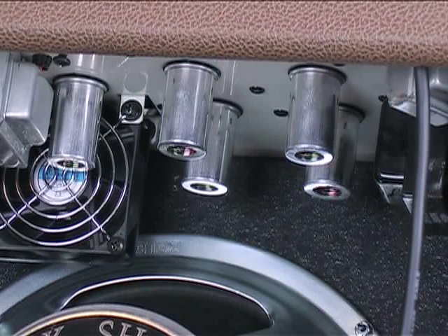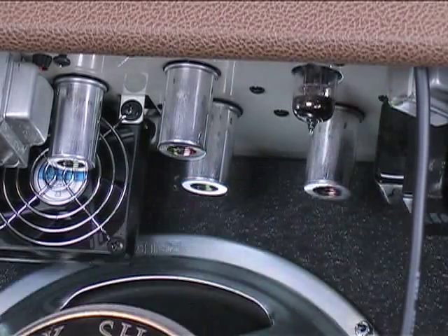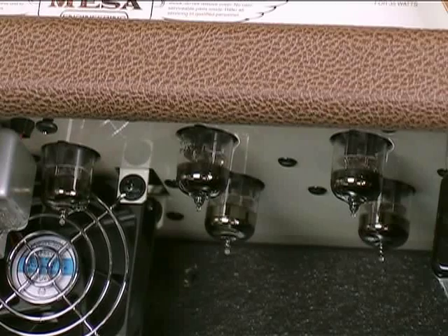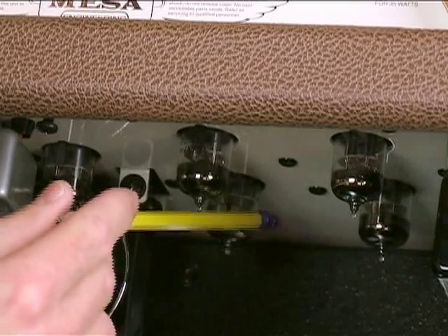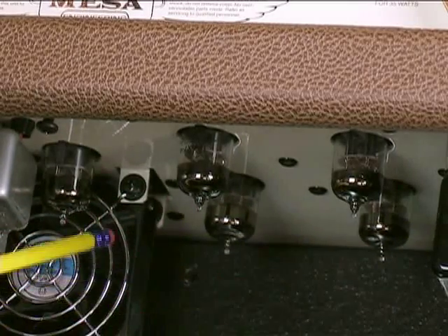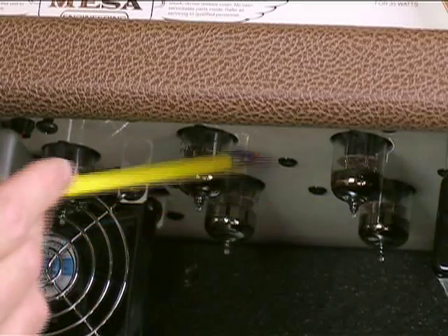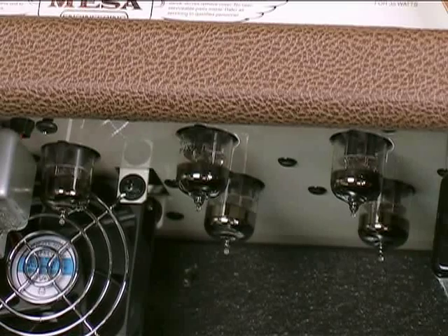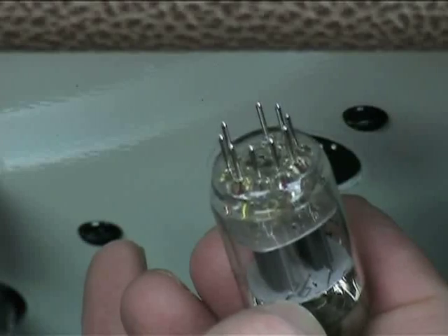If you are still having trouble locating which preamp tube is causing the problem, another approach is to remove the protective metal shield from each preamp tube by pushing it in and twisting it until it releases. Then lightly tap each preamp tube one at a time using a pencil with an eraser, with the amp on and plugged into a speaker at a moderate volume level. It is normal to hear a slight metallic ringing when tapping preamp tubes as long as they don't break into oscillation. If a tube breaks into oscillation, starts crackling, or makes any other bizarre noise when tapped, you've probably located the bad tube. Simply swap it out with a known good 12AX7.